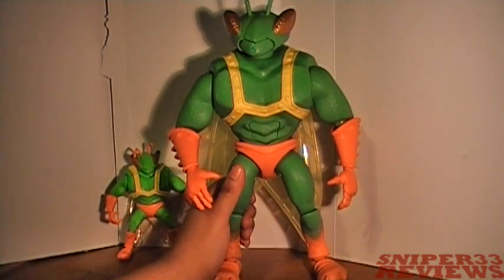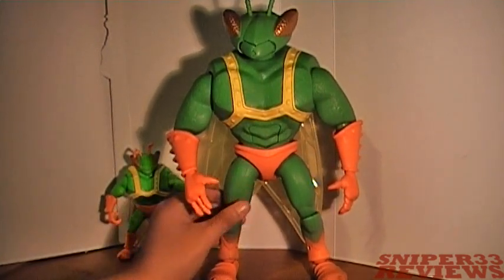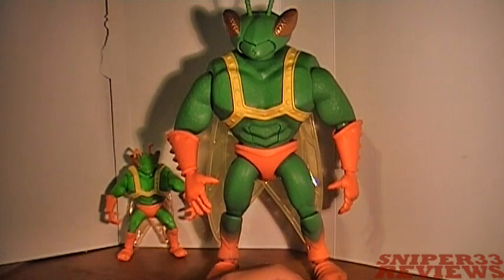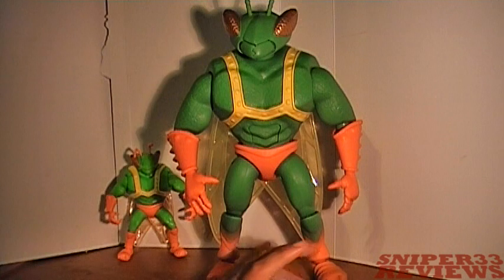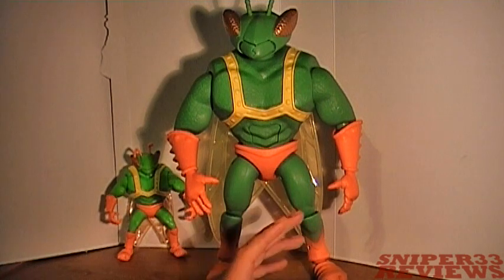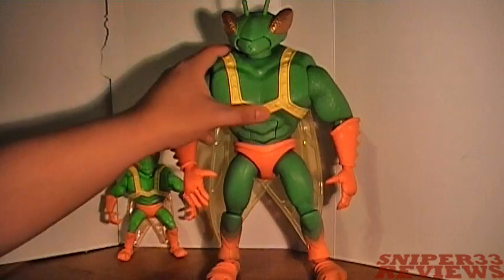This is basically the collection series without actually being called part of the collection series. It's one of the Thinking Toys versions, which so far has been all to scale and pretty accurate to the movie — that's basically what this one is.